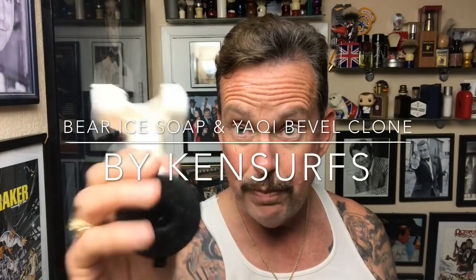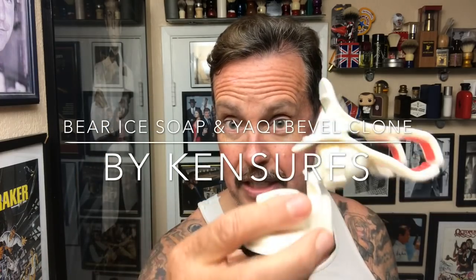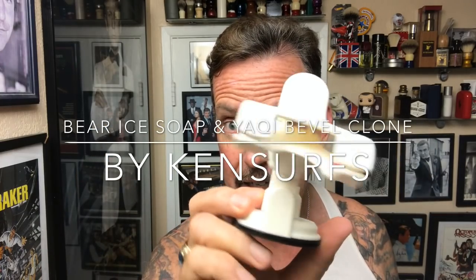Hey everyone, Ken Sirs here and we're back in the Shave Den for another shave. I've got my new mount — the one I just ordered. It's identical to the other mount I had, except this one is white. The other one is black. I like how the previous mount looks, but this suction cup thing has been screwing up, so I took the brand new one off of here and put it on there.